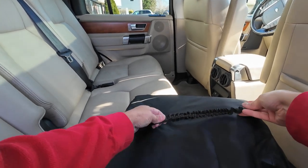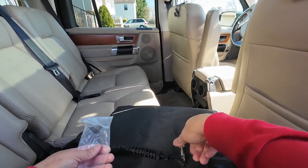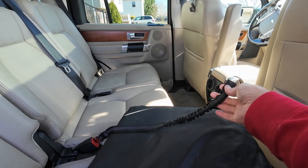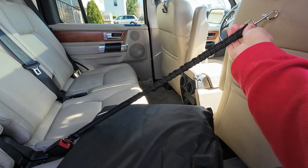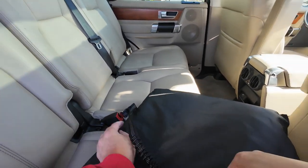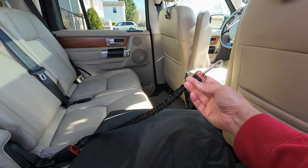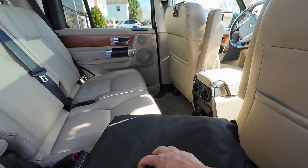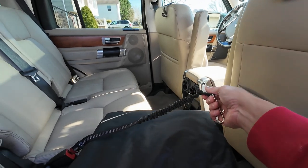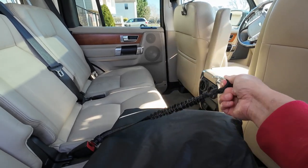I'm always leery about these things because they don't seem to work well in practice. When that belt extends, it reaches out past the seat. You can adjust it lower, but I don't like these. My dogs lay down — teach your dogs to lay down. And if they're laying they'll be all right, but do not put these on the dog's collar — always get a harness.